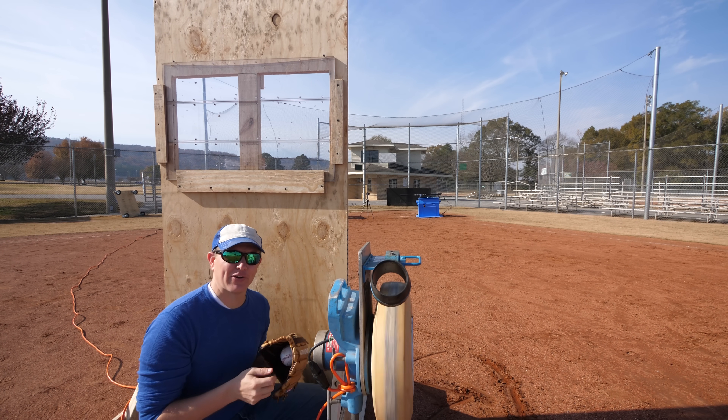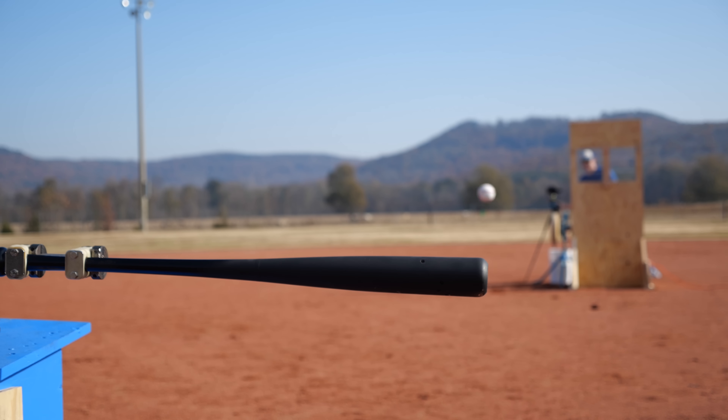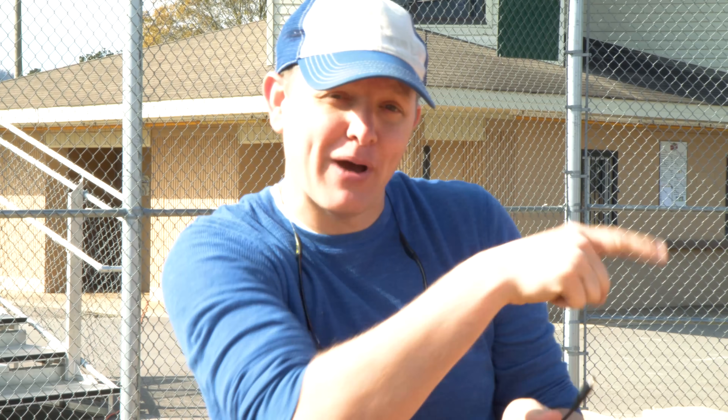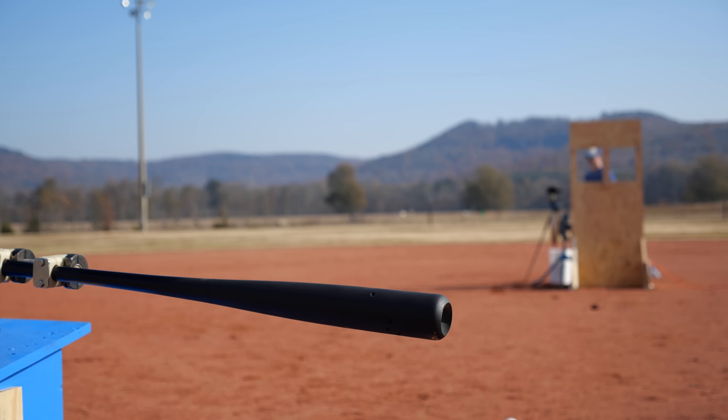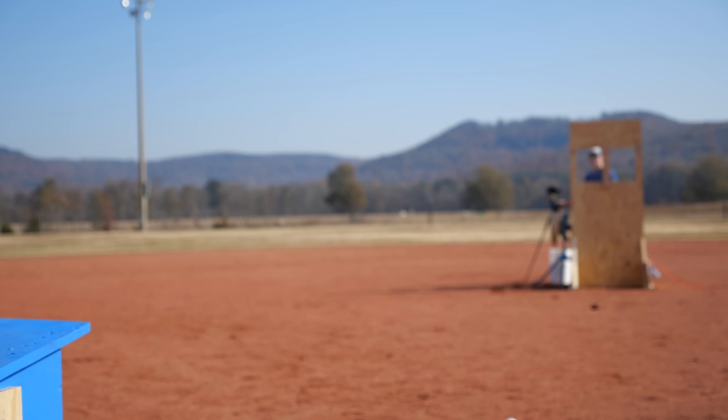Starting at 80 miles an hour, let's see if we can hit the bat. The problem with this whole setup is we have no active feedback because a batter can kind of move the bat as he swings - we can't. So we're just going to throw it a ton of times and hope that we get one that just lines up perfectly and send it sailing.